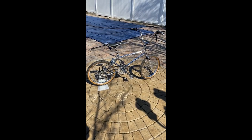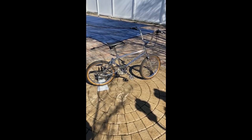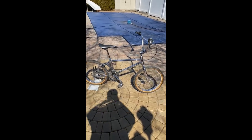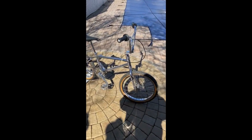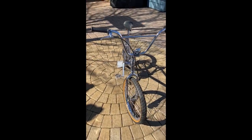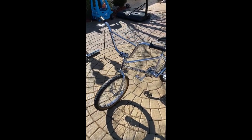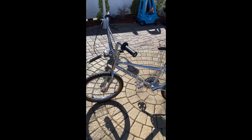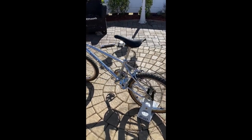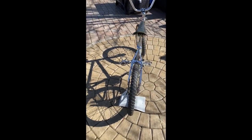Alright Christian, this video's for you. Here's the 1983 Hutch Pro Star. I'm just going to do a quick walk around and then get into some of the other details and closer shots.